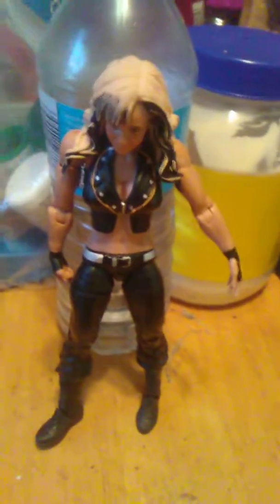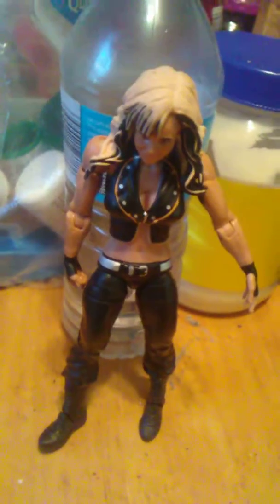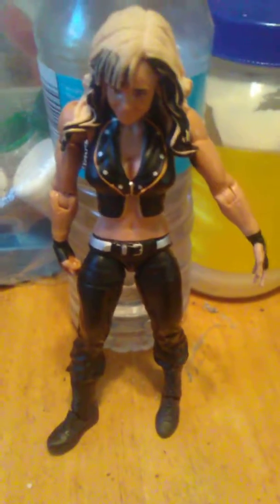Hey guys, it's James back again with another WWE Basic Series action figure review — this time of a WWE Basic Series Caitlyn figure.